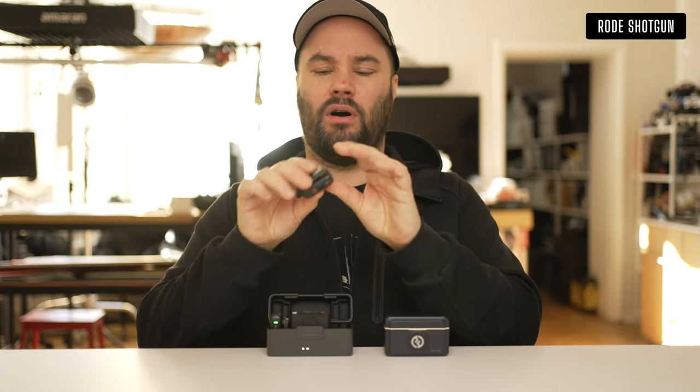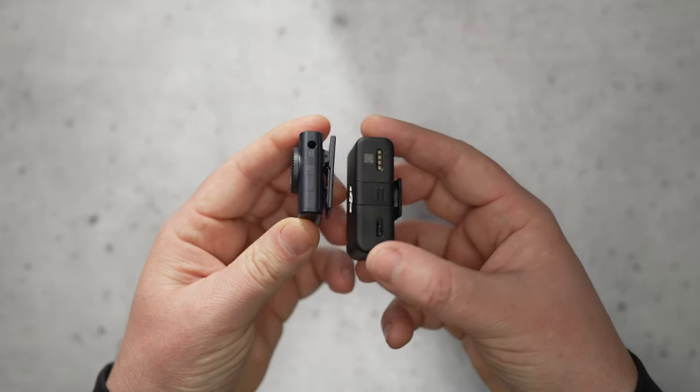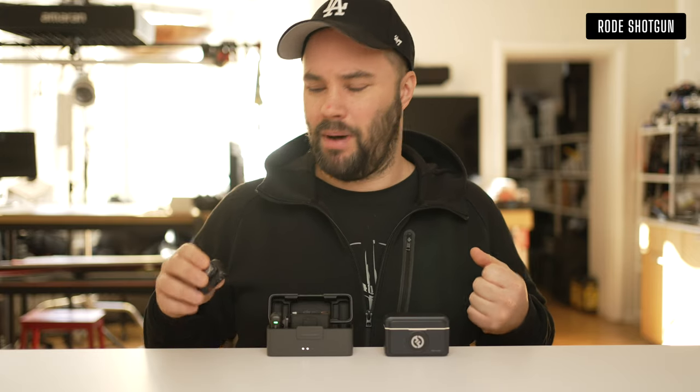The Rode Wireless Pro has a screwing connector — so if you're working with talent or actors, go with the Rode Wireless Pro for peace of mind. It works with lavalier banks as well.